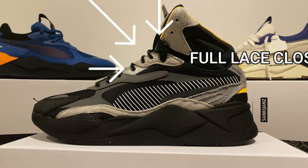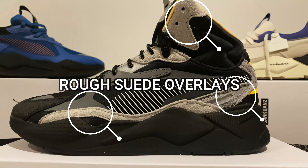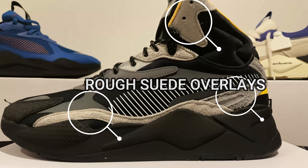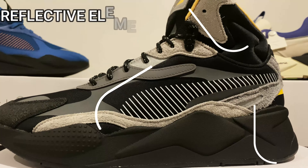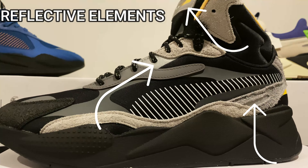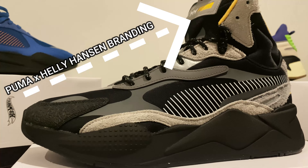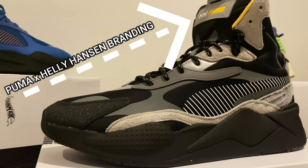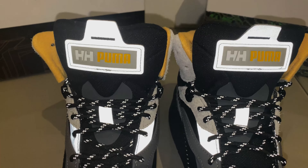Moving on to that full lace closure — and obviously these are mids so it goes up to the top. Got rough suede overlays which feel pretty premium. You've got a padded collar and tongue on this shoe as well — feels great when it's on. Reflective elements as always with the RSX, and you've got that Puma Cross Heli Hansen branding on the tongue. That Heli Hansen branding actually carries on in the back of the shoe, but I'll show y'all that later.